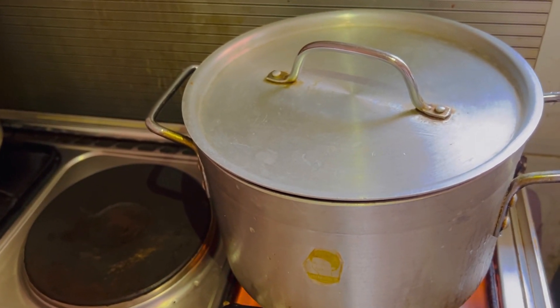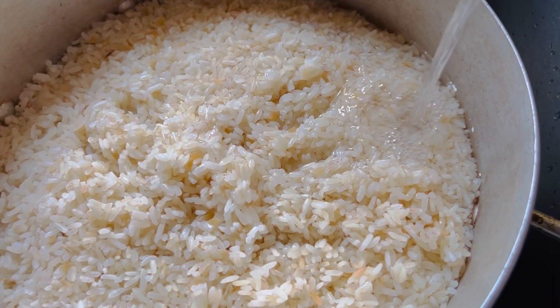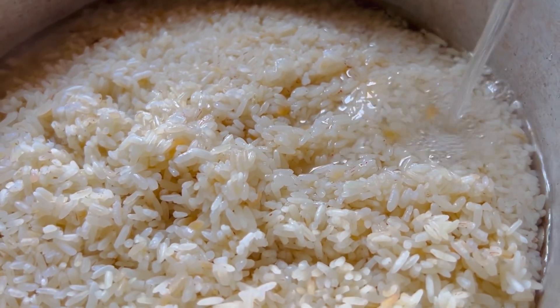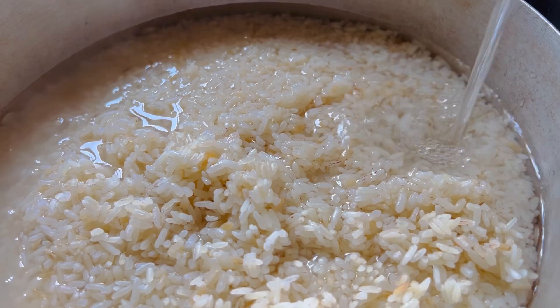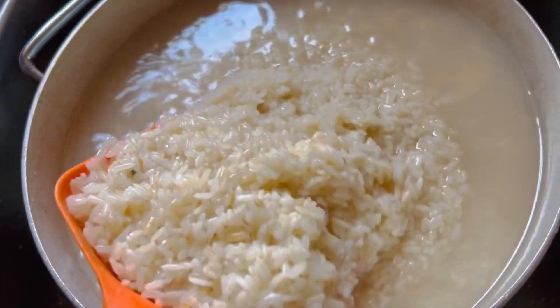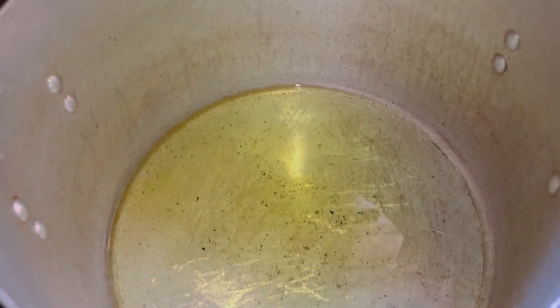The rice is parboiled. This is Nigerian rice, not basmati. After parboiling, I washed it with enough water to remove the dust I noticed in it.